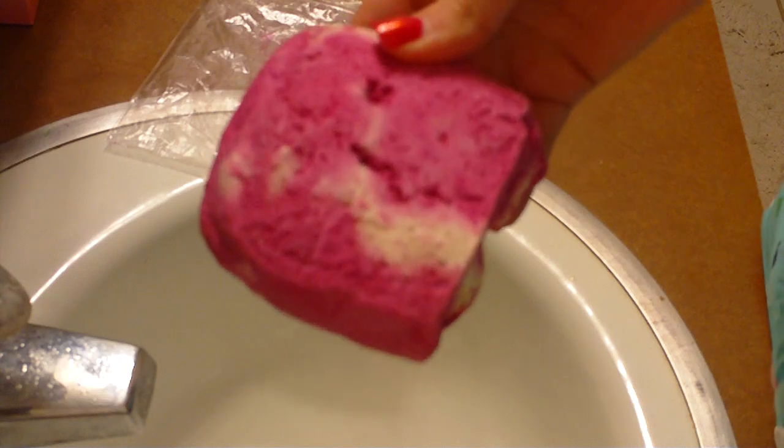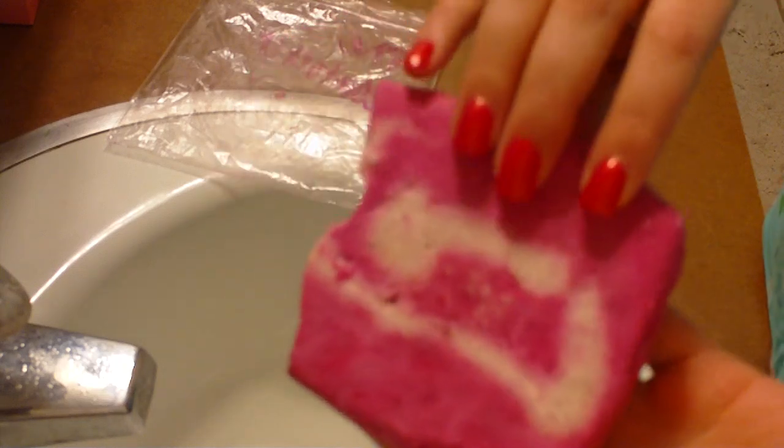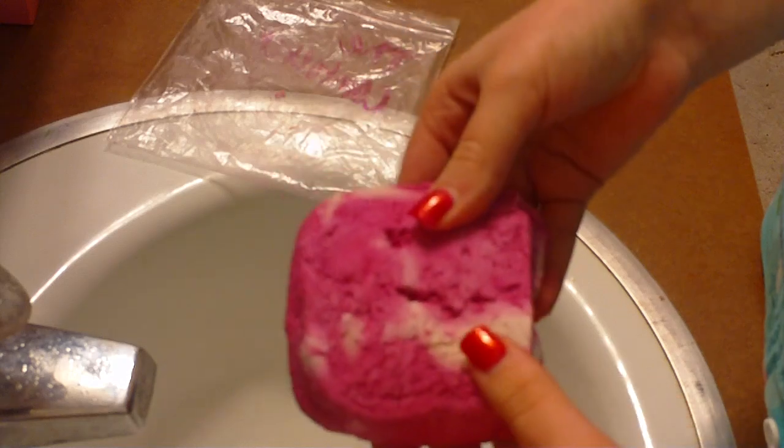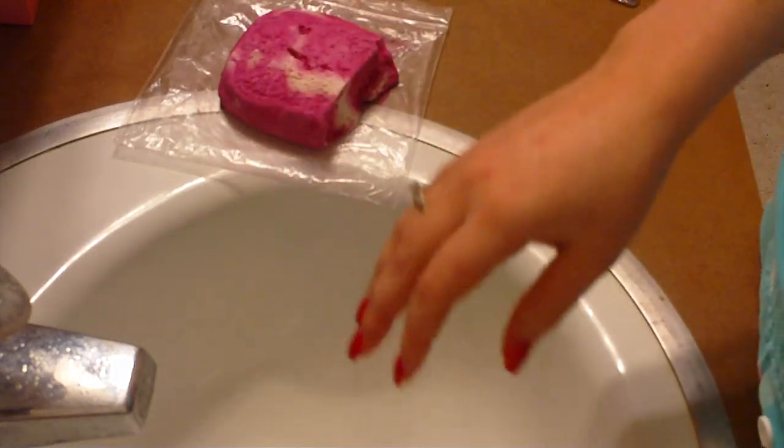It will. And besides, this bar makes tons of bubbles so you don't really need that much. Today I'm just going to show you how it works in the sink. I'm not going to be using as big of a chunk as I normally do, so I'll just go ahead and show you. Let me step up to the sink.